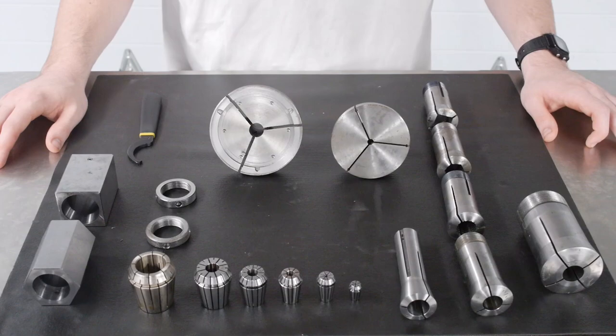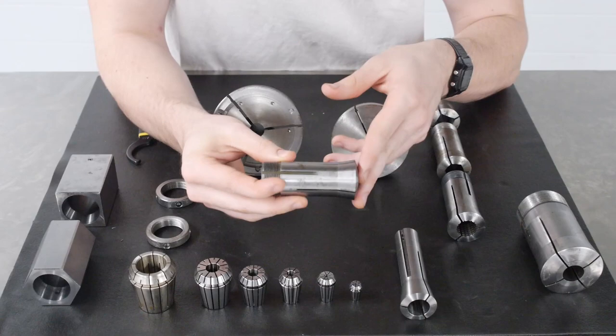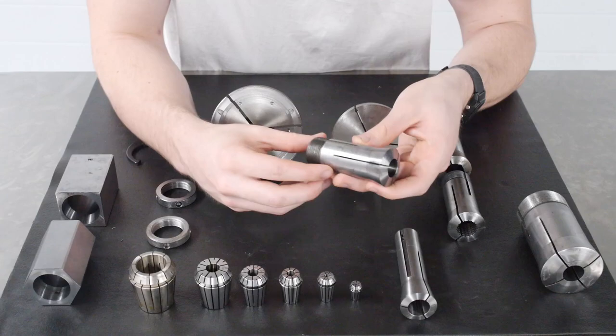Next we're going to talk about 5C collets. Unlike R8 collets, 5C collets are generally used for work holding rather than tool holding. However, they have a similar geometry and structure to R8 collets. As you can see, they are a little bit shorter and the back threads are male threads rather than female threads. 5C collets generally come in a wider array of sizes — in 1/64th of an inch increments, with the largest being about one and an eighth inch.